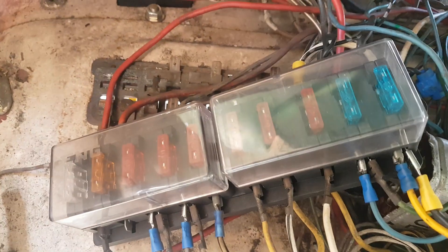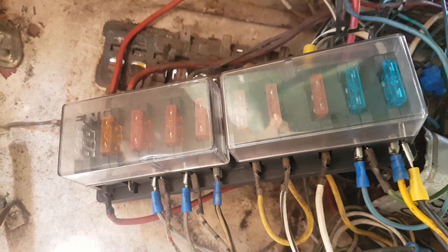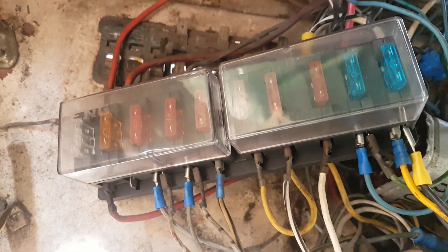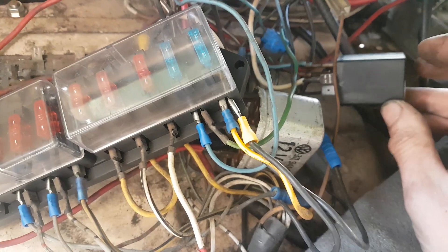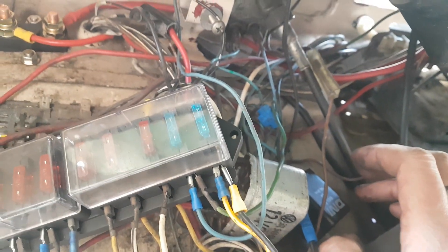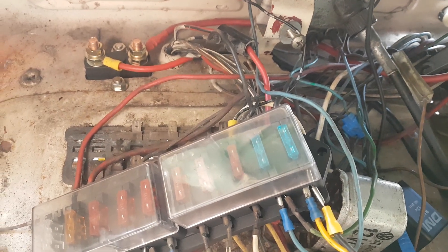In here I have installed a more modern fuse box with blade fuses as opposed to the old ceramic fuses. It's very tidy at the moment but it does all work — everything's been gone through. I have new relays where needed, and there's the back of the battery cut-off switch.